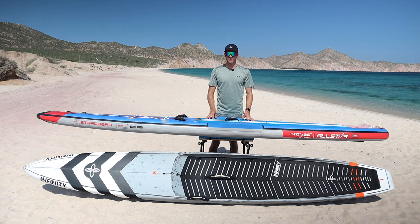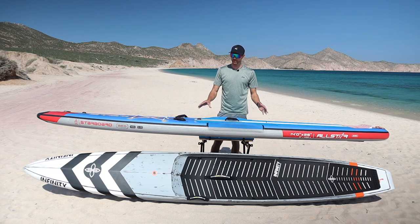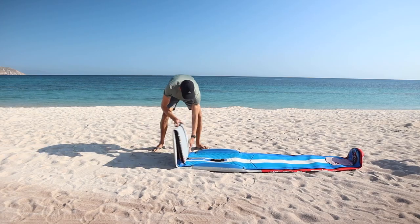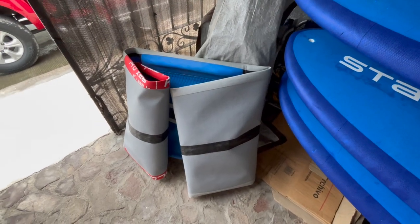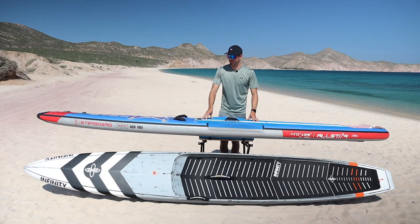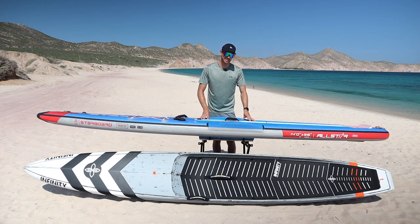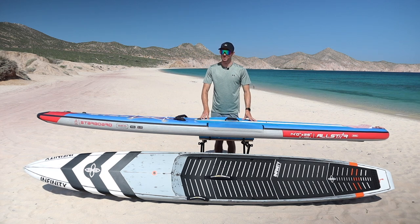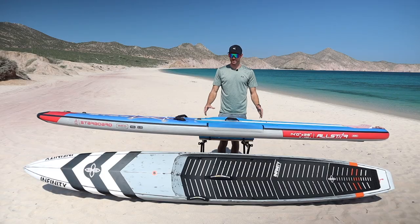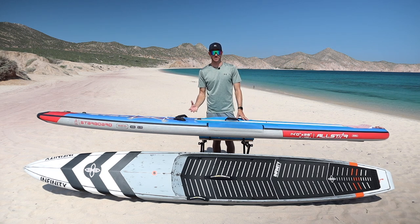When it comes to storage and transportation, the inflatable paddle board has great options. You can simply deflate it, roll it up, and store it in a closet or in the trunk of your vehicle. Or if you prefer, leave it inflated and store it in your garage, or throw it on top of your vehicle to take to the beach. The inflatable race board gives you several different options for how you store and transport it.